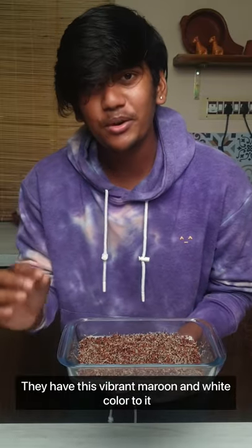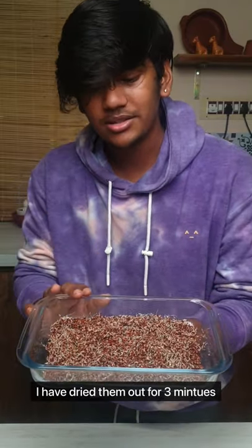They have this vibrant maroon and white color to them. I've dried them out for 30 minutes. I love that color.